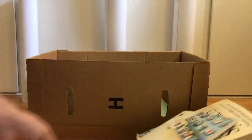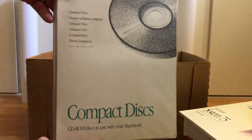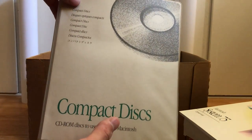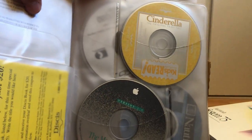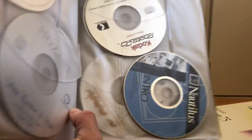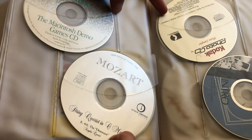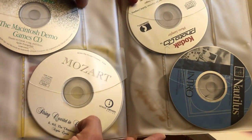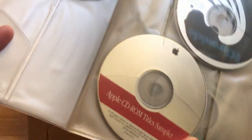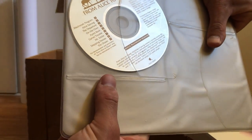Next we have a Compass compact disc case. Inside is Kids Read — Cinderella — plus the Macintosh Demo Application CD, the Macintosh Demo Games CD, Mozart's Kodak Photo CD, Nautilus Intro, Apple CD-ROM Title Sampler, Apple Chronicle, and From Alice to Ocean.